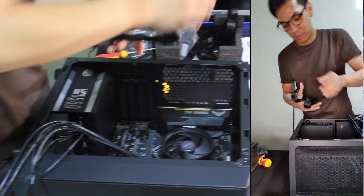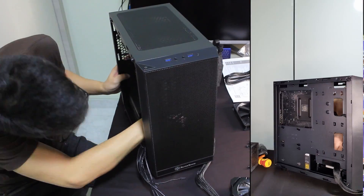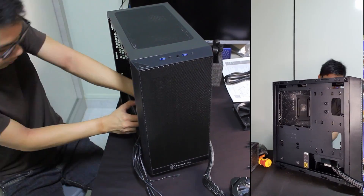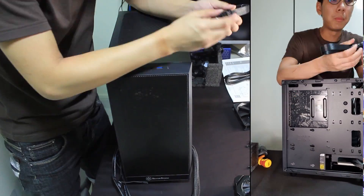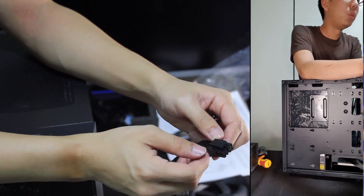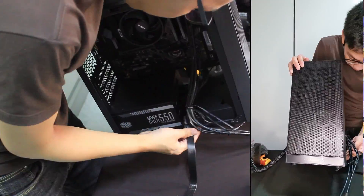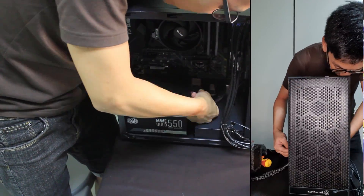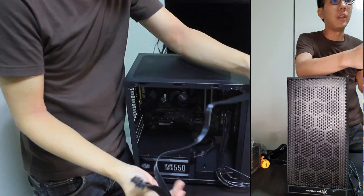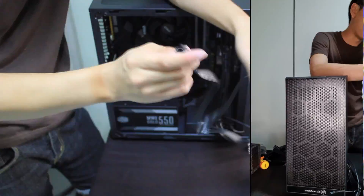Now we're actually going to be connecting the cables into the power supply, which I now realize is actually very difficult. What we have just connected is actually the motherboard 24-pin. Now this is the CPU — we call it the EPS, the CPU EPS, the 8-pin. Connect it to the power supply first. Very important: don't connect the wrong cables to the wrong headers on the power supply — you might fry the cable, or worse still, you might fry either the power supply or the motherboard.